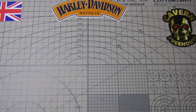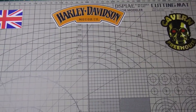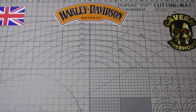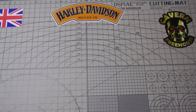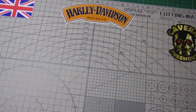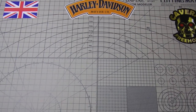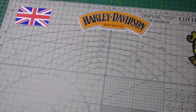Hi guys, good morning. It's Bob from Greybeard Models and I'd like to do a quick update on the Catalina build. Done a bit of painting - excuse me, a bit of indigestion this morning. I've got the camera loose off the stand so it's going to be a little bit wobbly.